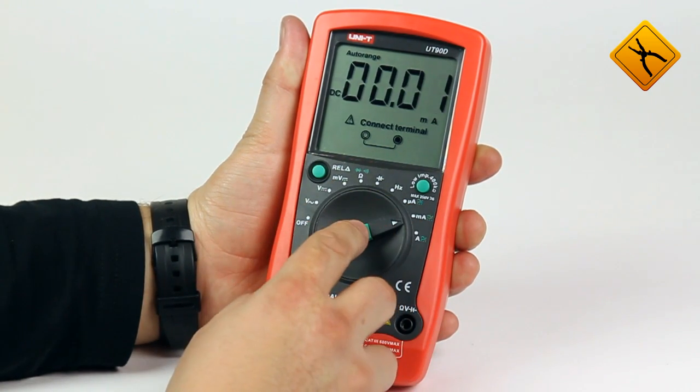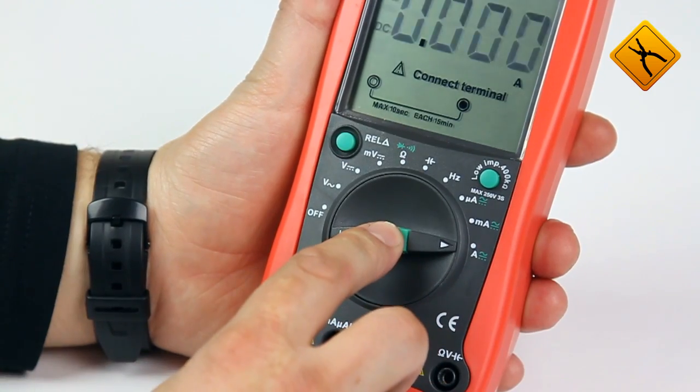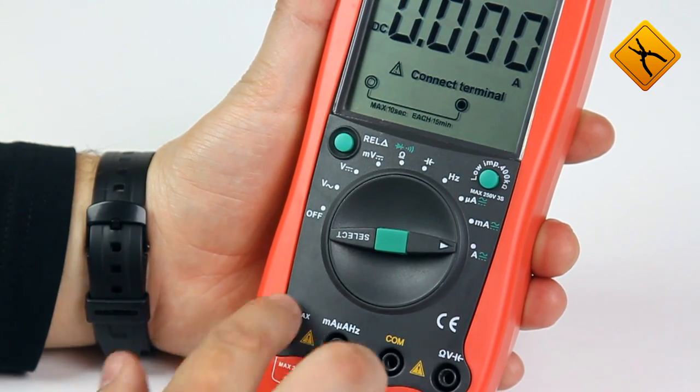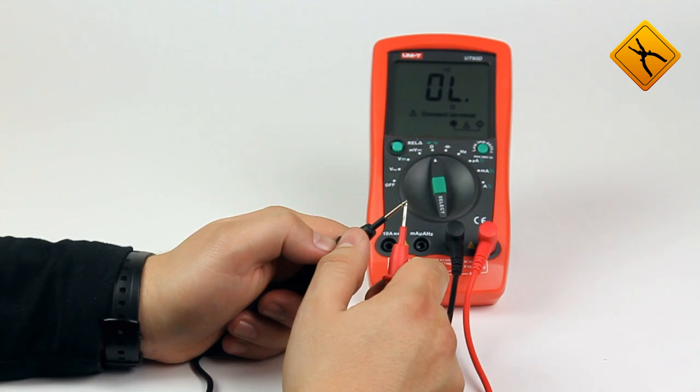You may choose the current type using the select button. Let us note that the multimeter display shows indicators of the probe's correct connection. We demonstrate the system voltage measurement and continuity test.